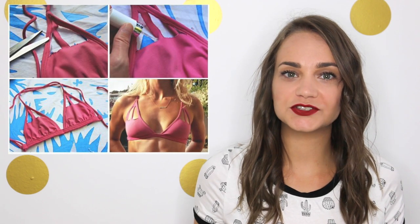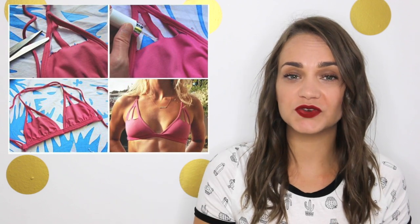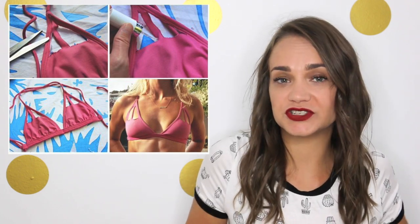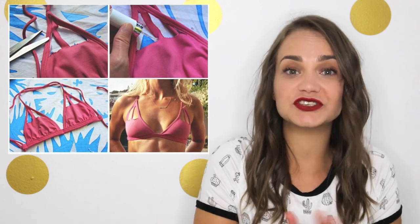Here are five DIY bathing suits that you can do. The first DIY bathing suit trend is the triangle cutout. Just remember when you do the cutouts, you might want to put some spray protection with clear nail polish or something around the edges, because if it keeps fraying, your bathing suit is just gonna disintegrate and you're not gonna have a bikini left.